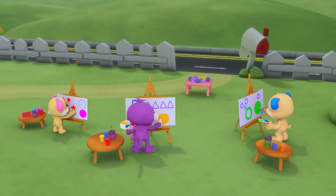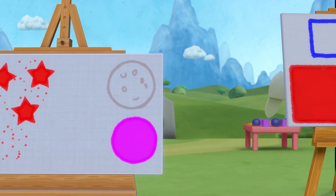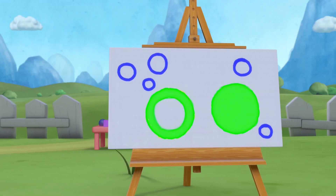All together painting shapes, one two three. All together, look what shapes can you see?